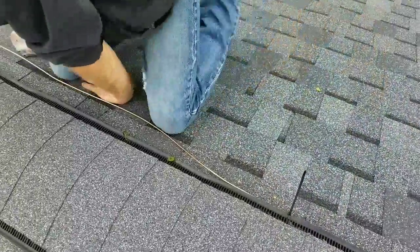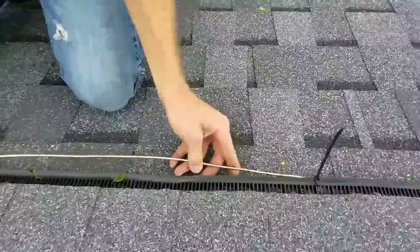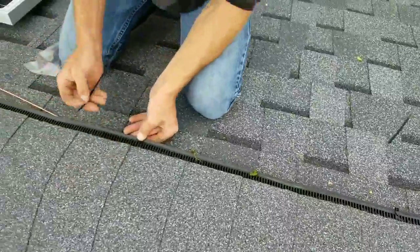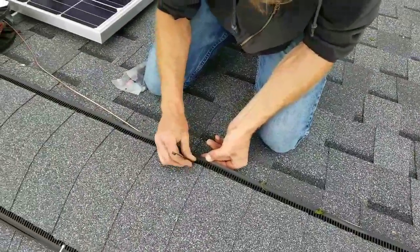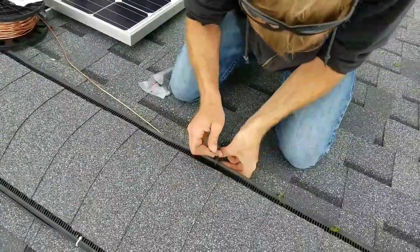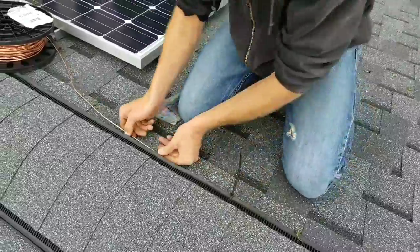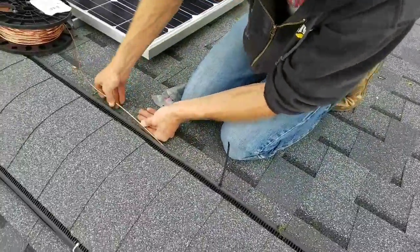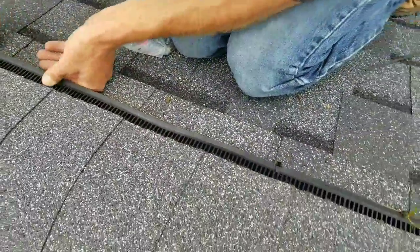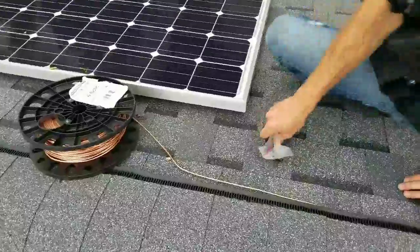We want to protect the panels from lightning and protect the equipment. When you ground solar panels, you have to have a grounding rod — and the panels are grounded separately from the equipment. You cannot put the panels and the equipment on the same ground. In case there's a lightning strike, it'll go from the panels all the way to the ground. The equipment has its own separate ground, so it's safer. You can also do parallel grounding — use two rods, put them together and pound them all the way down.